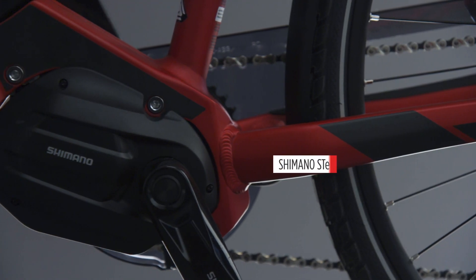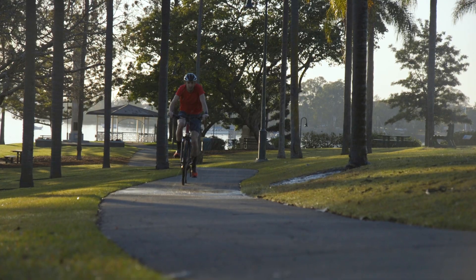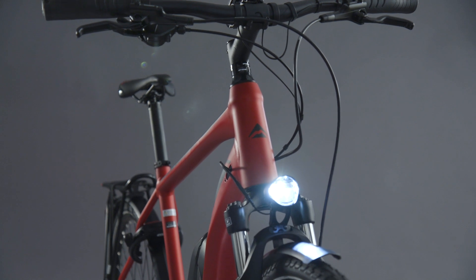The comfortable geometry combines with the reliable Shimano Steps eBike components for a chilled and fun riding experience. The Shimano Steps eBike system is the gold standard in eBike components.